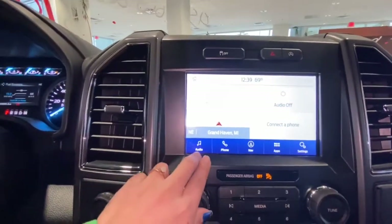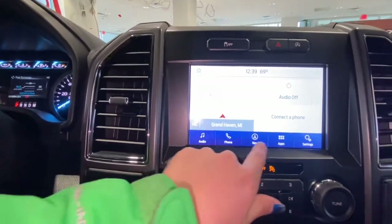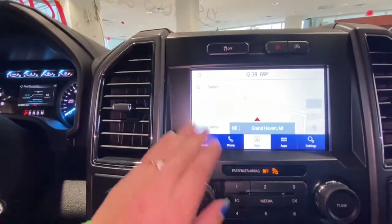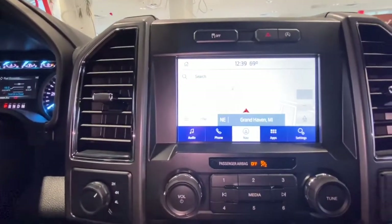Here on the screen, you can see you have your audio, phone, navigation, apps, and settings. Let's press on the navigation — it's pretty neat to have that as well, super helpful.